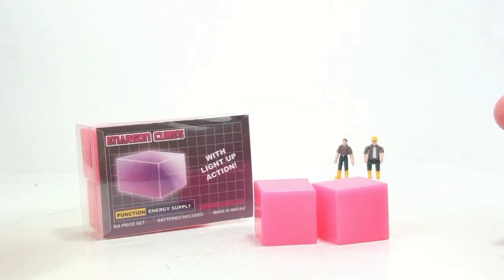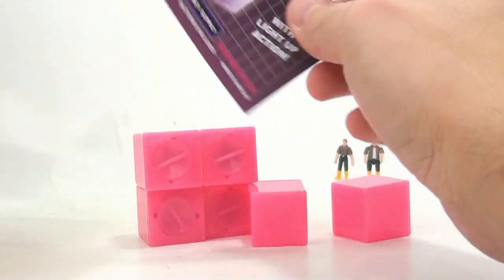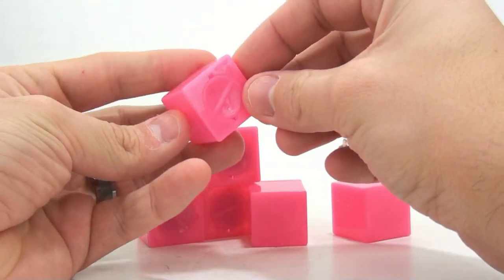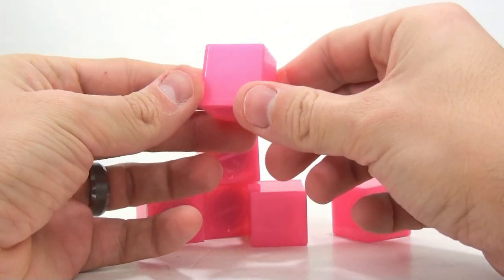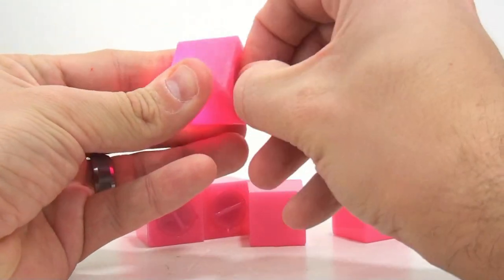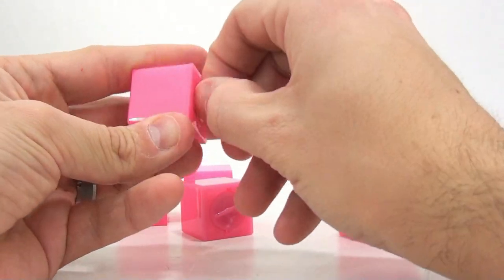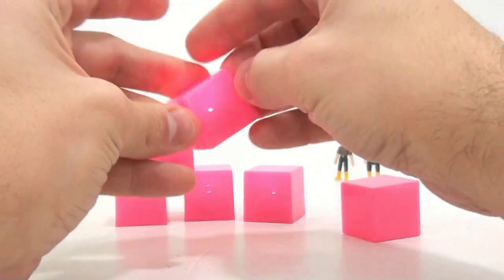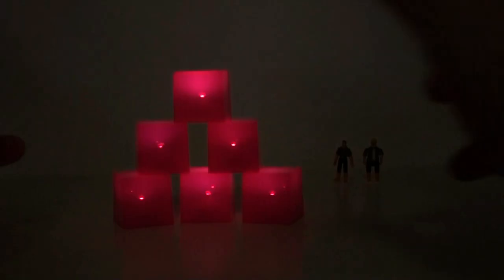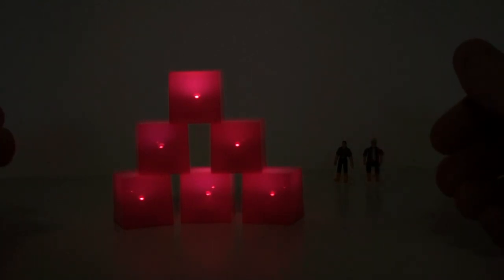Up next are all the things that Transformers need in order to survive — Energon cubes. As you can see, it's an Energon supply. It comes with a total of six of these, and it has light-up action. On the bottom you have little switches you can turn to light them up. It's probably going to be hard to see because I have all my lights on — but there's one, two, three. You can see that they light up a whole lot better when all the lights aren't on. There's one little light bulb right there that really helps shine through and make them look really, really cool.